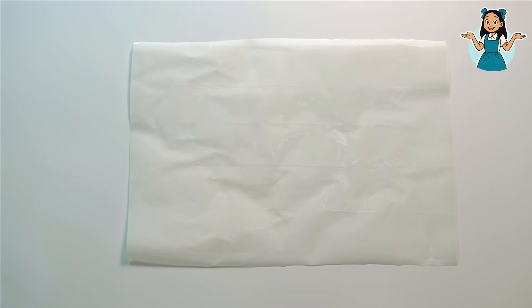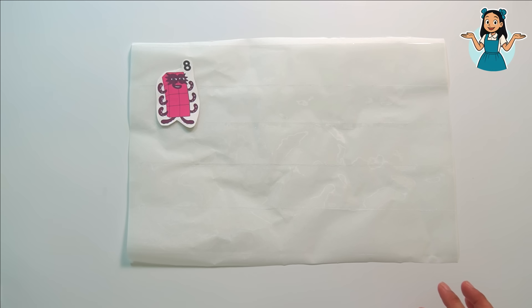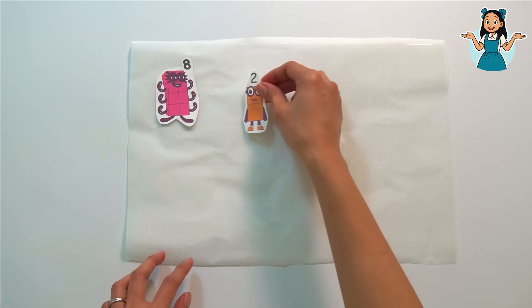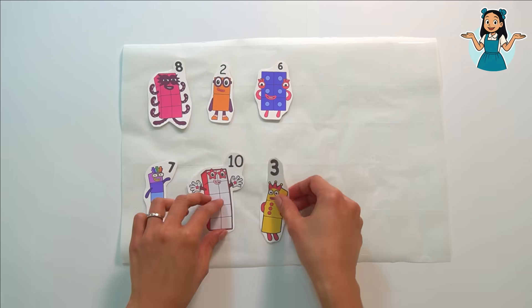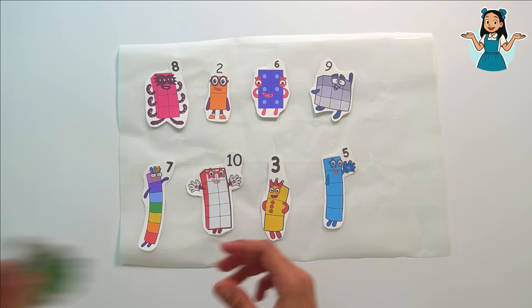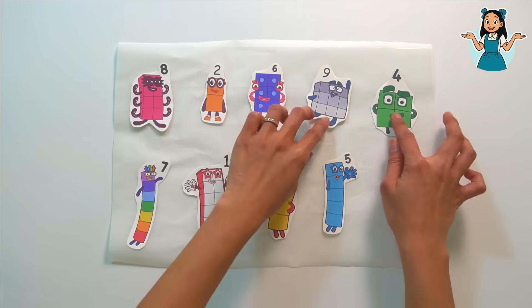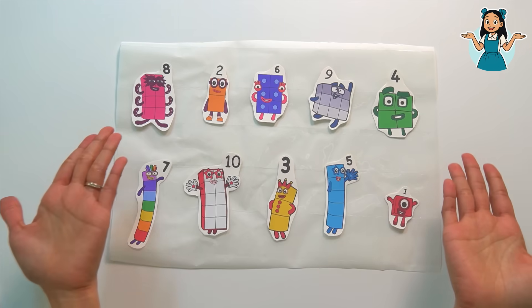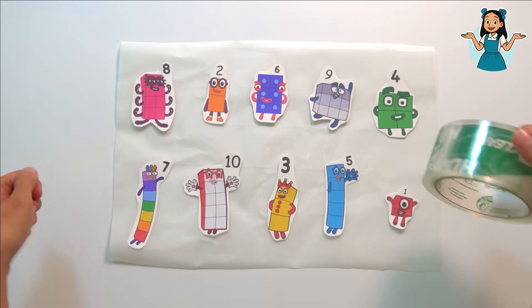The next step is to arrange our number block friends. We need to put enough space in between so we can cut them easily later. Next we need to get our masking tape again and tape our number block friends.